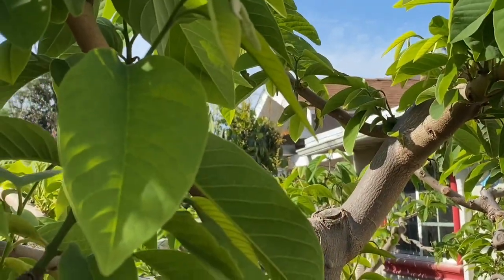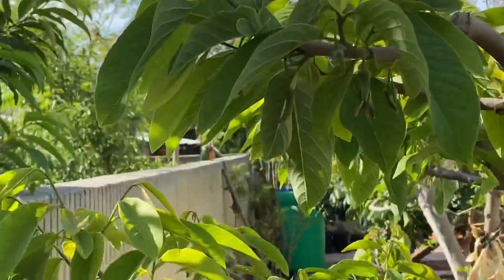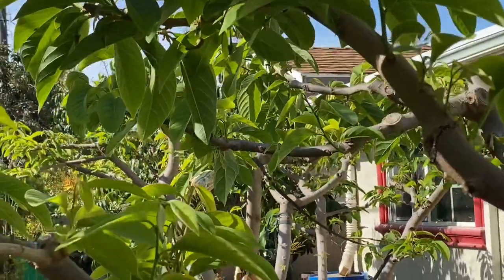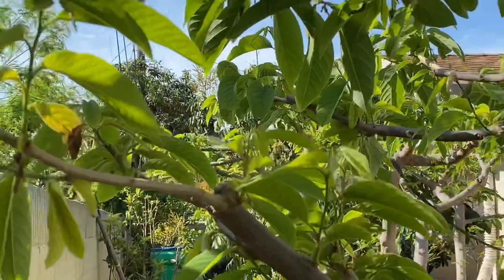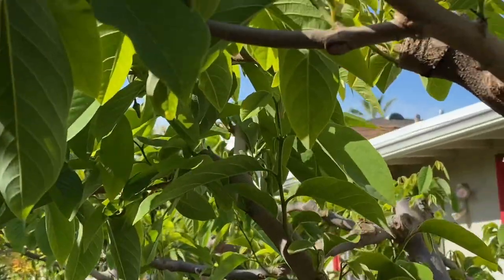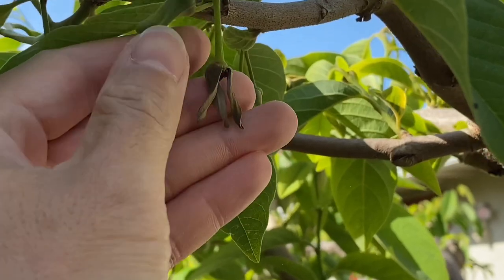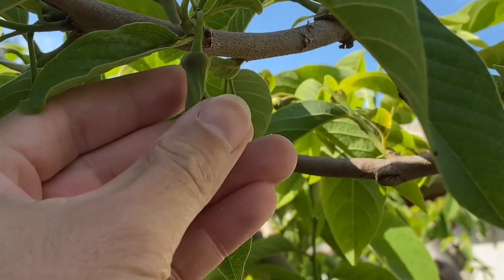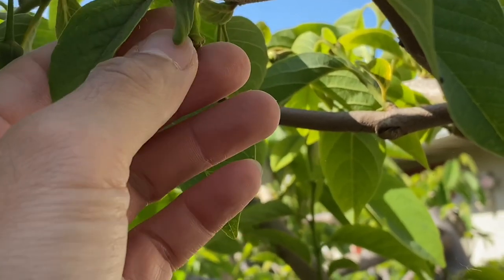So I usually go around every morning around eight o'clock, and then I'll go again later on at five o'clock PM to look for any stragglers that I didn't pollinate. See this one? I didn't pollinate it. Yeah, all the petals are intact, so this one will dry out and just fall.